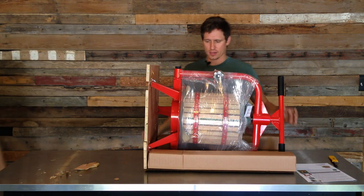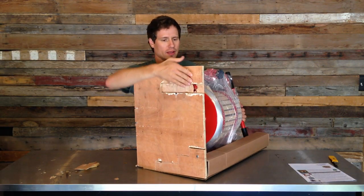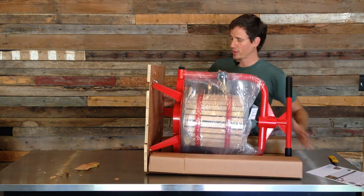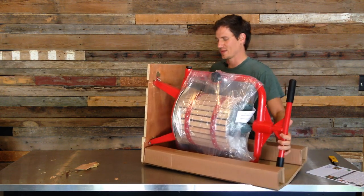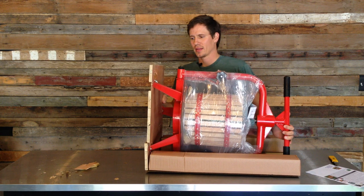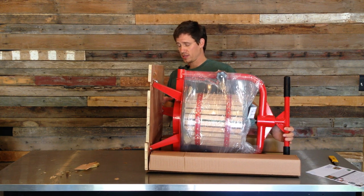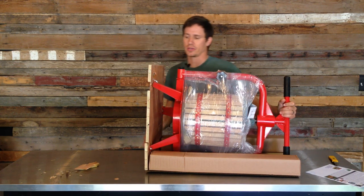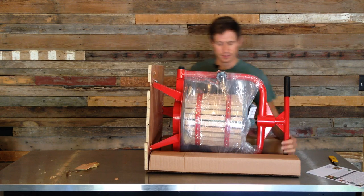Wow, look at that — no assembly required. Alright, we do have a little bit of a problem here. Looks like the base got broken during shipping. It's in pretty bad shape. This could be just a throwaway piece just for shipping — in fact, maybe that's what it is. I'm not sure. Either way, it won't be a problem to replace this.